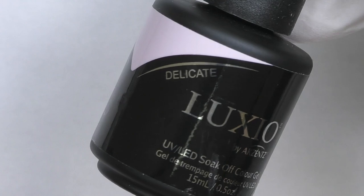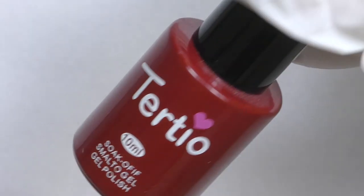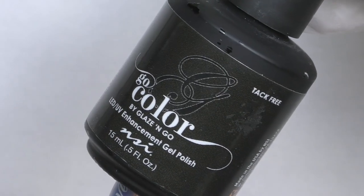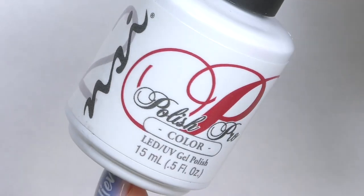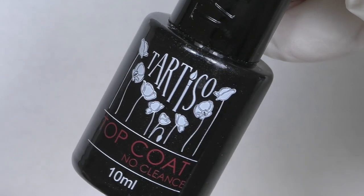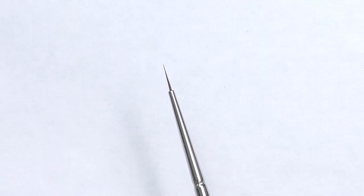I will use Luxio Delicate for background, red color by Tertune number 67 for dark red, Go color by Anasi, Scarlet by Anasi — this is classic red — topcoat by Tertiso, which is a no-cleanse topcoat, and a thin natural brush number one.